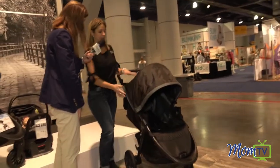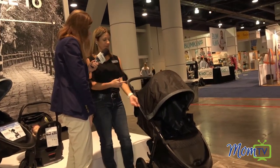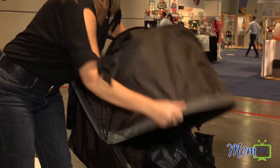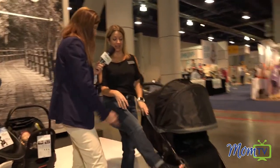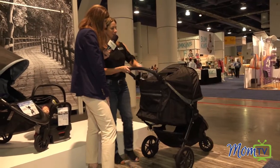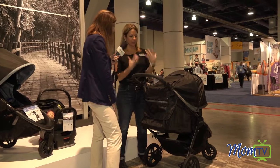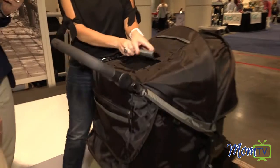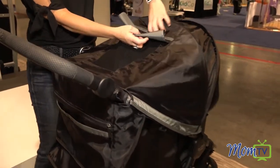You have an oversized canopy. This is one of our biggest canopies that we have, but it even gets bigger. It does have the sun protection on it. There's an extension piece right here — you can see how much bigger. Literally, the only thing that's going to stick out are their little piggy toes. We listened to parents who told us they don't want the Velcro, which wakes the child up when they're in the stroller. So we have magnetic closures for the air vent right here, which on a hot summer day you can just fold right out of the way and tuck it away.